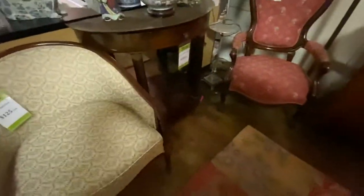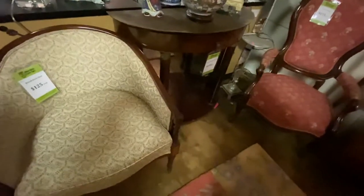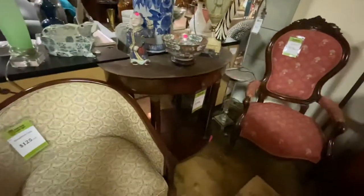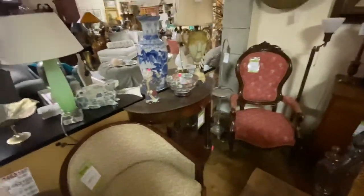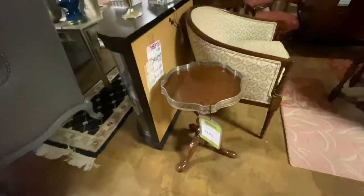Coming around here, this is actually a French Empire Pyramid base. This is going to be pretty period — it could be as late as 1830s, but I'm pretty sure it's 1820s. Really exceptional find. It does not have the marble top — it would need a marble top cut for it. These used to run an absolute fortune back in the 90s — these tables would be $2,500. This is marked $395 and it's a really good buy. With this little barrel-back chair for $125 and this little gallery tray table, which is $145.